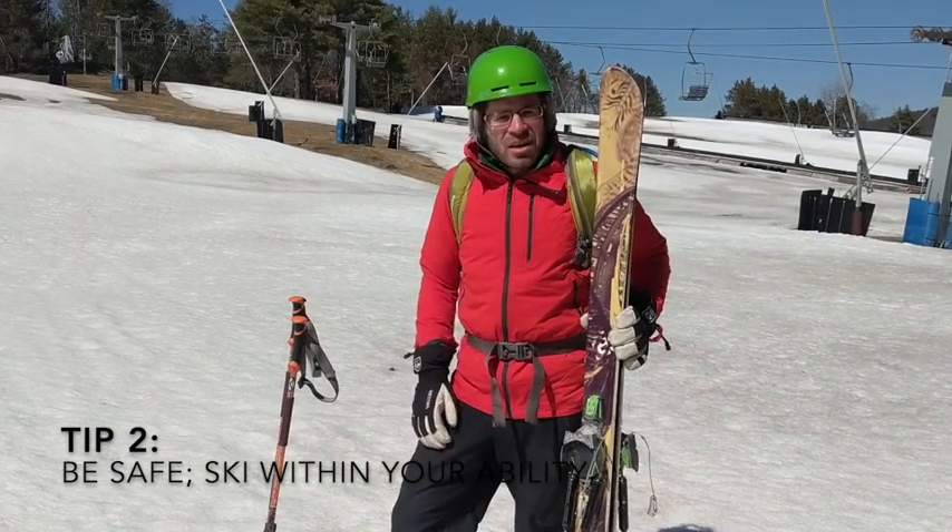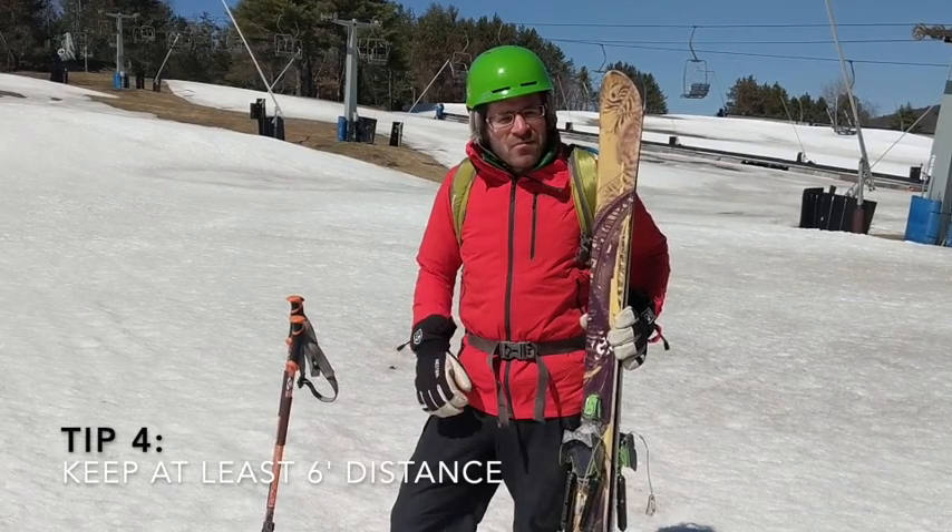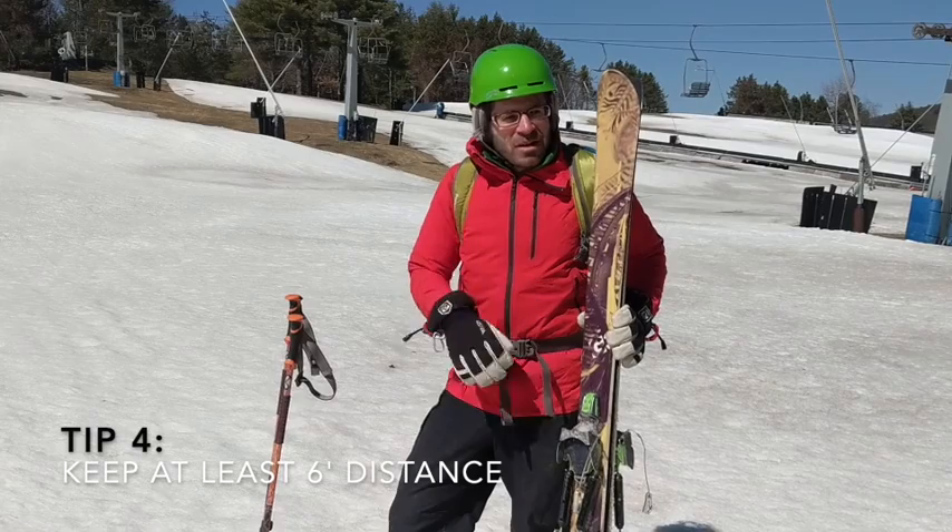There's no ski patrol on the mountain. Three: read the uphill policy. And four: keep adequate distance from bystanders that are not part of your immediate family.